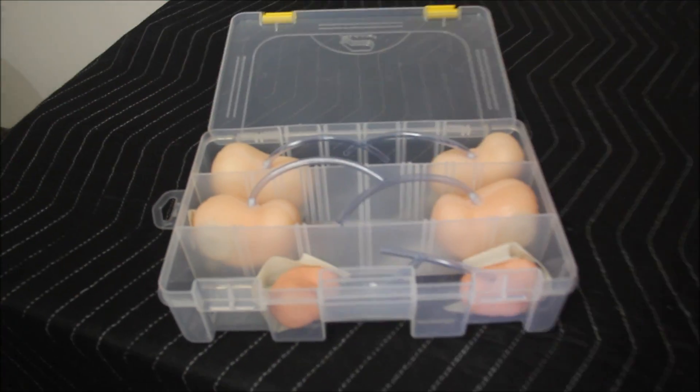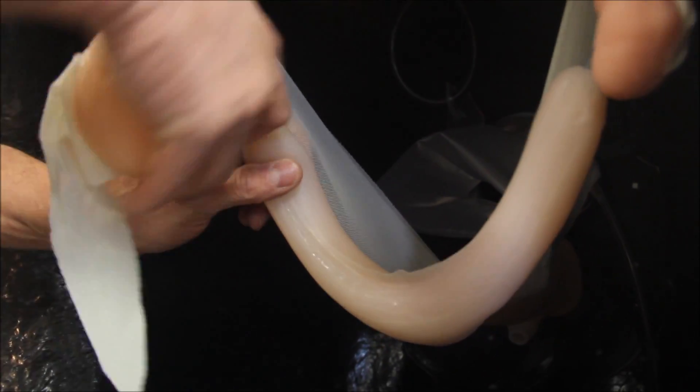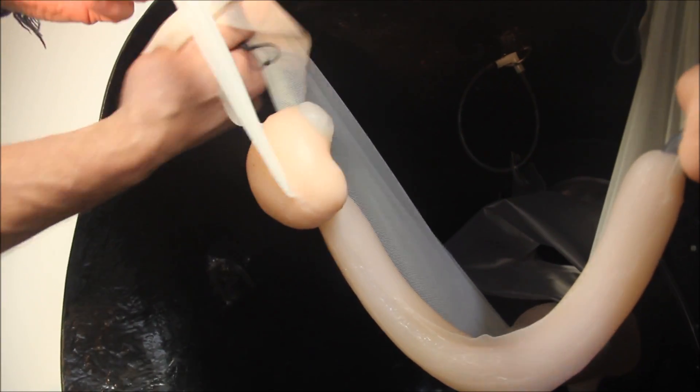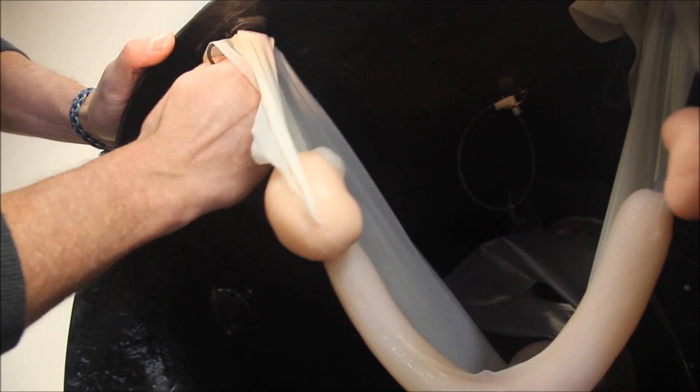There are three different types of ovaries provided: anestrus, estrus, and estrus with follicles. The tubes on each ovary simply insert into the end of the uterine horn until there is approximately one inch or 2.5 cm of tube showing. The attached ligament is then tucked behind the magnet.